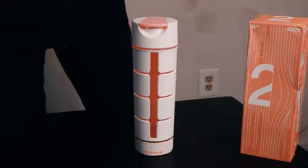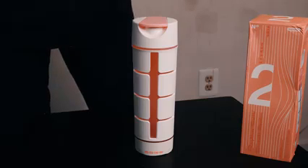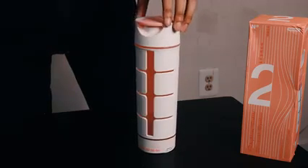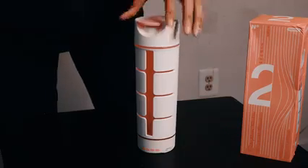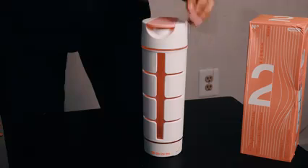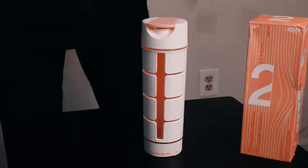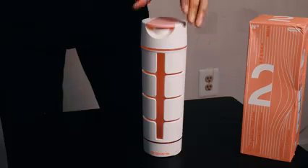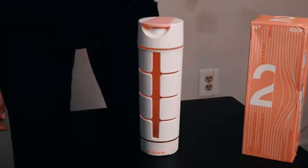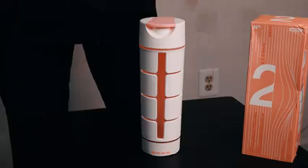This water bottle is probably the coolest water bottle I've ever bought and owned. It's something you can't find anywhere else besides this website, so I would definitely take advantage of it — especially if you're a traveler, if you love music, if you love to take selfies, or if you just like to drink water or coffee in general. This is the water bottle for you. I couldn't be more happy with this purchase in the pink number two version, and I hope you guys enjoyed.